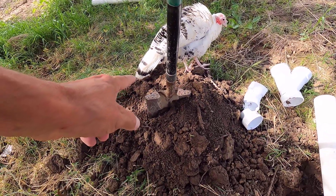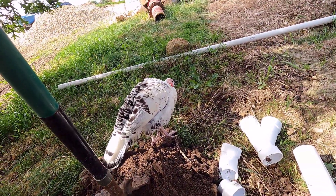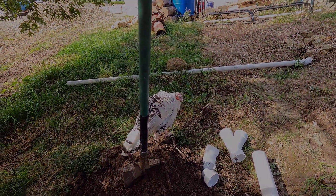When she sees fresh dirt she tries to dig a nest in it and then she'll just sit there. I do not want her sitting here — I want her to go eat or do something. Get! You vulture-looking bird you!